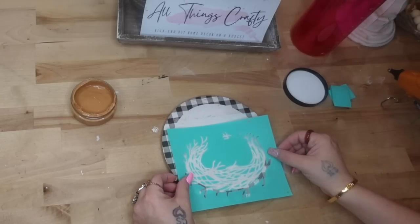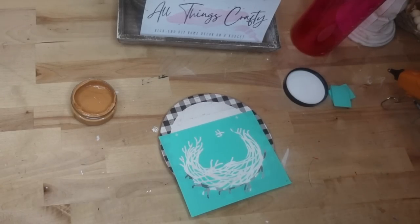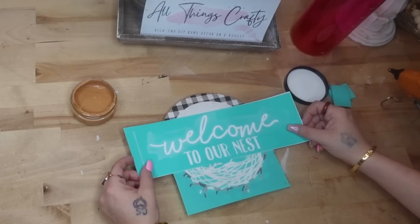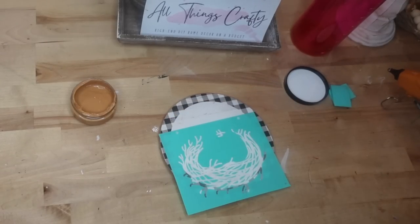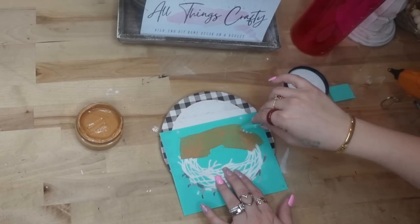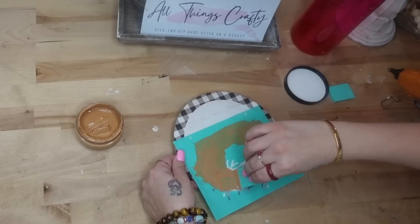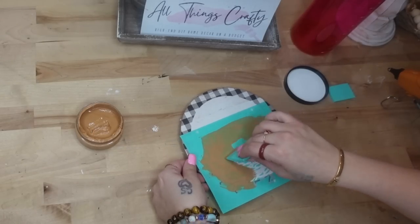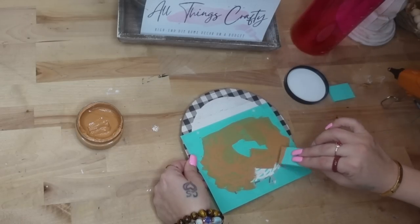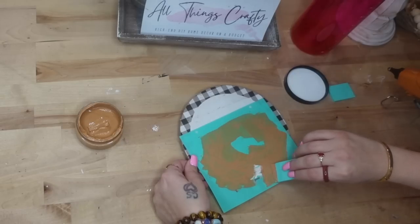I really wasn't too sure what I wanted to do, but I dug in my stash of transfers. This is why I always tell you guys to grab the transfers that you see and like, because they do go out of stock and retire. I'm going to start off with this little nest and transfer the nest part on with my camel chalk paste.